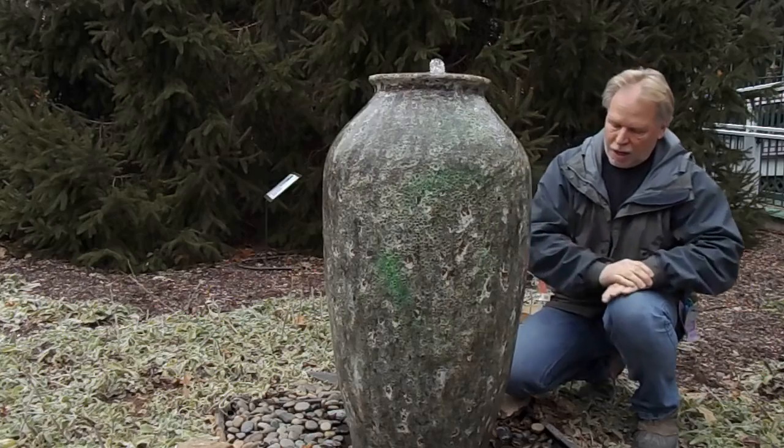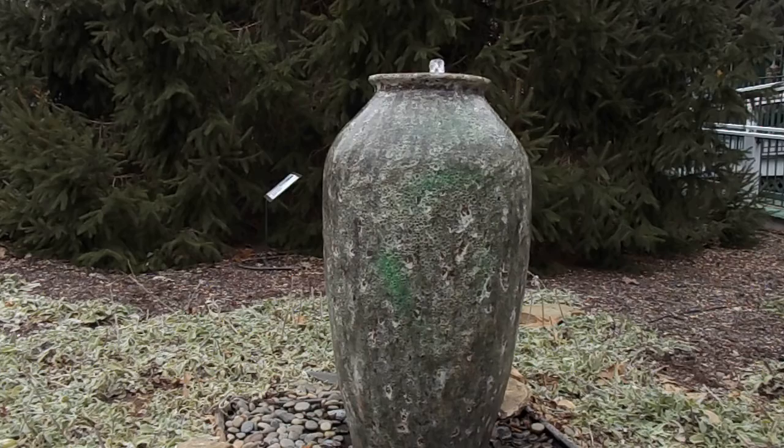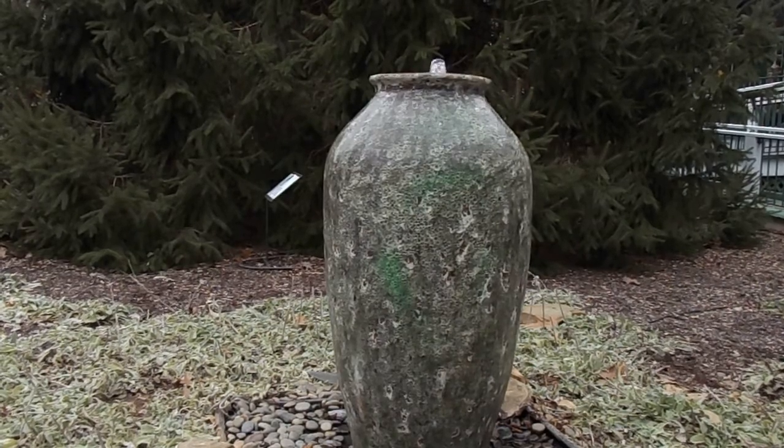Right now I'll grab the camera and take a close up look. We love these texture jars — they fit in well in hardscapes, rock walls, things like that, and this green mist color...